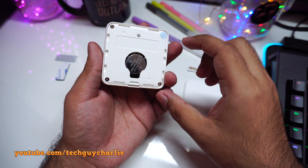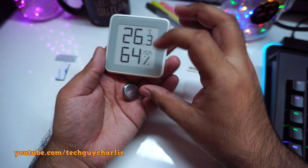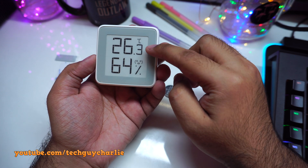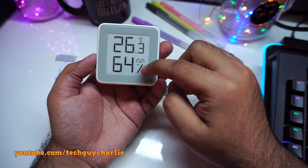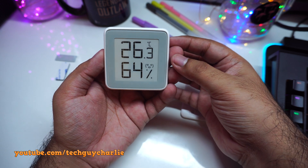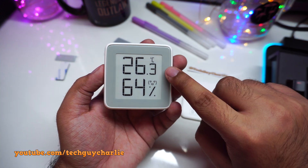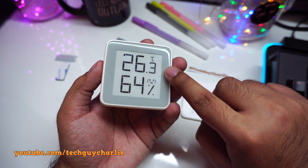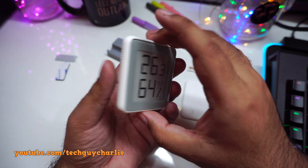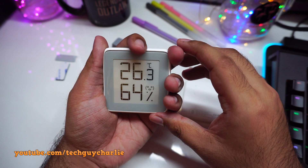What if I remove the coin cell battery? I've removed the battery, and as you can see it is still displaying temperature and humidity levels. Obviously it's not going to refresh because there's no battery, but it demonstrates the concept of an e-ink display — it does not consume any power when displaying static content. So no battery, but it's still showing values, just not refreshing.